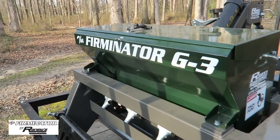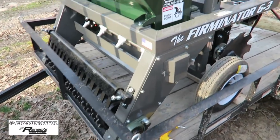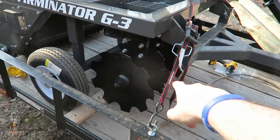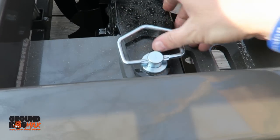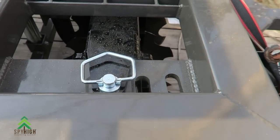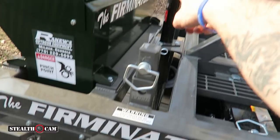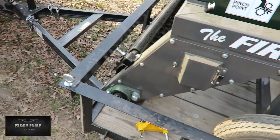There it is guys — my very own Firminator G3, from Renewed Outdoor Equipment. Now what this bad boy does: it's got a set of discs in the back which are actually adjustable right here. You can pull the pin, turn your disc back more, cutting at an angle. This here is for transport because it has wheels on it, so you raise the jack up and it raises up, and you put the pin in for transport.